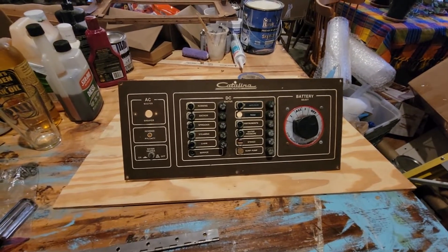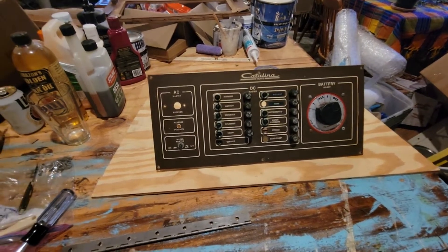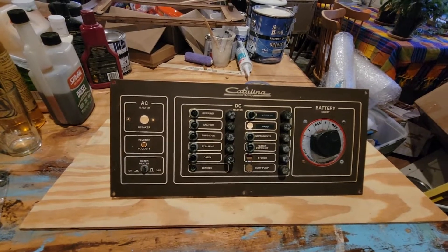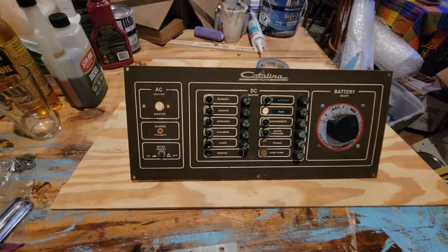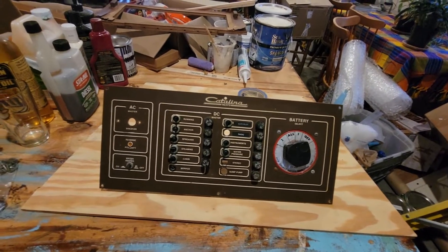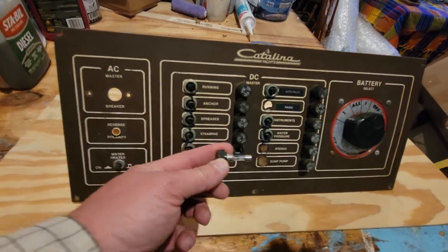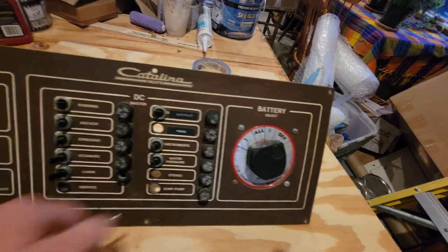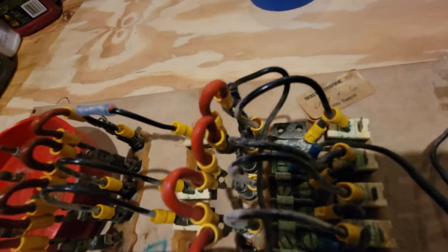Here's the old panel. It was focused more on DC — it only had three AC breakers: the main, water heater, and then after the fact on the left-hand side of the nav station, a 15-amp AC circuit breaker for the air conditioning. It was DC-centric; I guess there was more concern with DC back then than there is with AC today. These were switches, not circuit breakers — the circuits were protected with round glass bus fuses like old cars had — plus a little Perco-style rotary battery switch. The backside had started to patina; kind of looks like the Statue of Liberty in there.